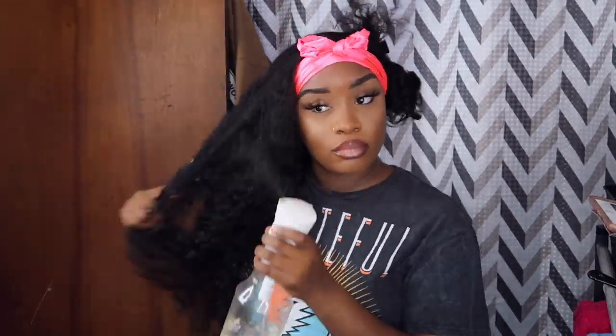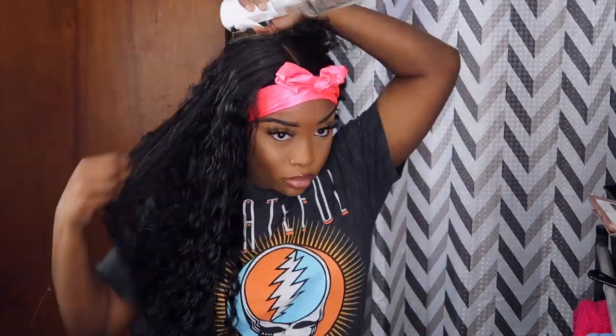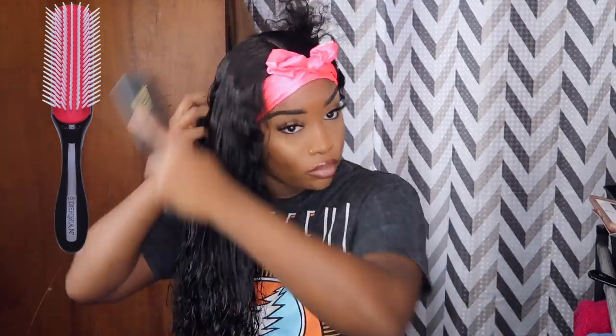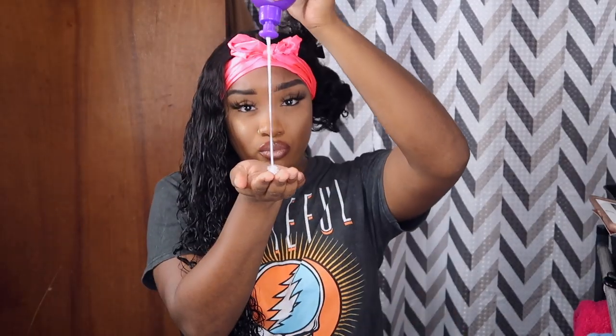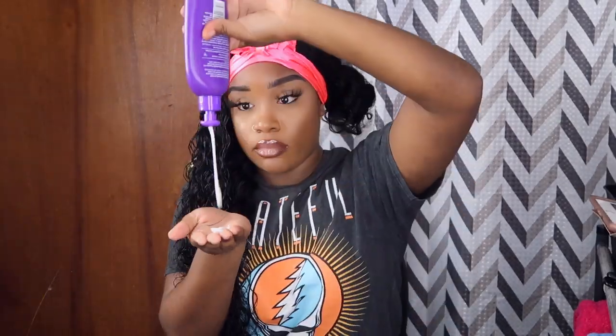Alright guys, we're moving on to the curly hair routine. My curly hair routine does often change, but lately I've been using these products because they've been working the best with defining my curls. First we're going to saturate the hair with water, then take a denman brush to brush it out and make sure the water covers the entire section. Next I'm going in with my leave-in detangling milk by Aussie Curls — I love this stuff. We're going to put this on first and scrunch up our hair to distribute the product.